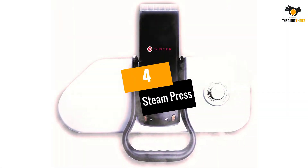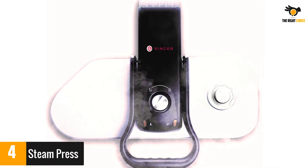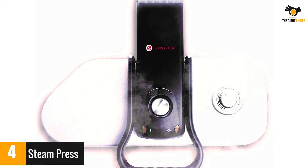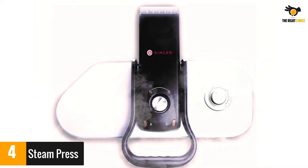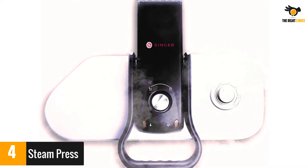At number 4: Steam Press. This press has a 20 by 17 inch non-stick surface and a removable tank for easy refilling. It comes with all the accessories you need, including a spray bottle, refill bottle, and pressing cushion. When the lid is closed, you get 200 pounds of pressure applied on even the toughest of wrinkles.